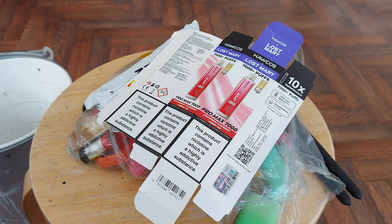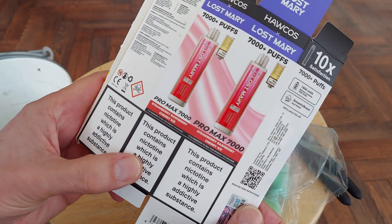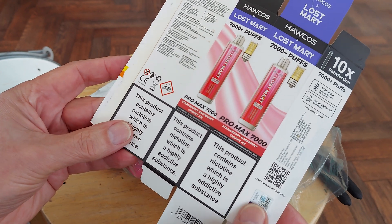Hi guys, it's Sunday evening, which is when I put the bins out for the refuse collection on Monday morning. And when I was putting the bins out, I noticed this package somebody has helpfully left outside in the street.